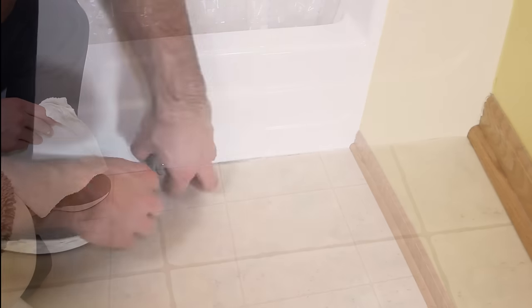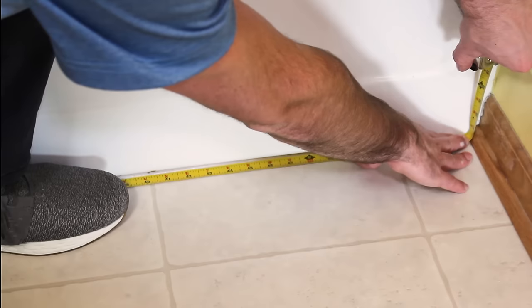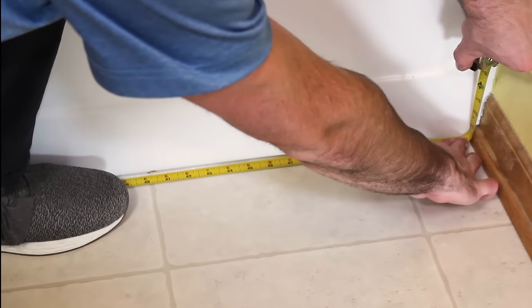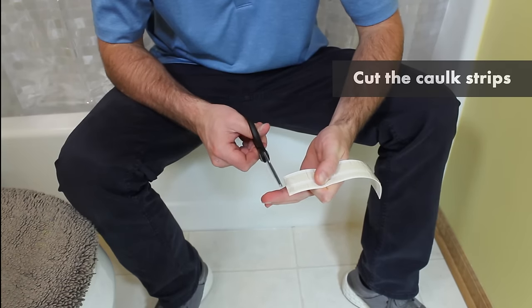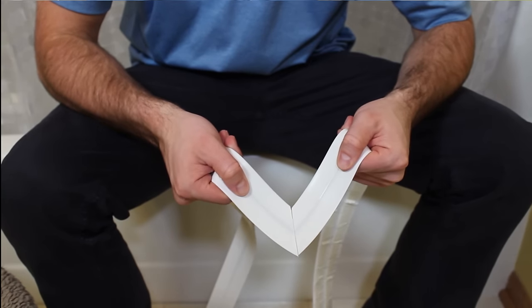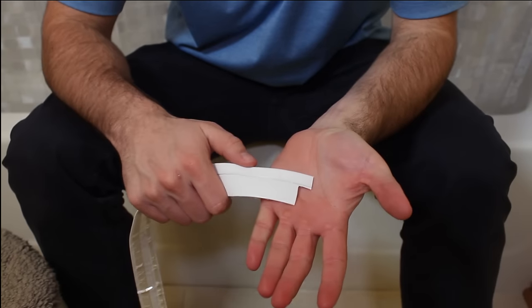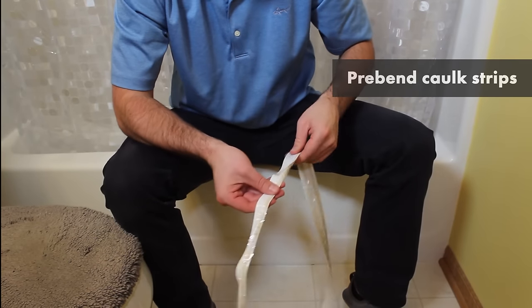Next, measure corner to corner or edge to edge for each side of the tub where you'll be applying the new caulk. One piece should never continue around a corner. Cut the caulk at your measurements. For corners, cut a flat mitered corner. If necessary, cut floor pieces around trim.